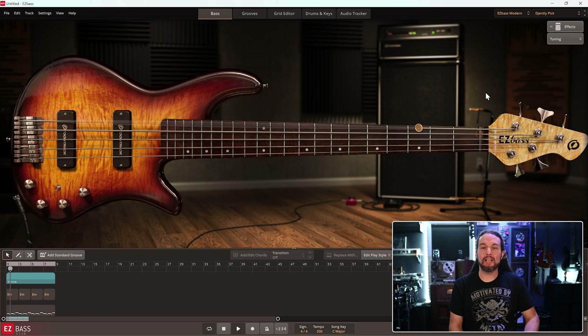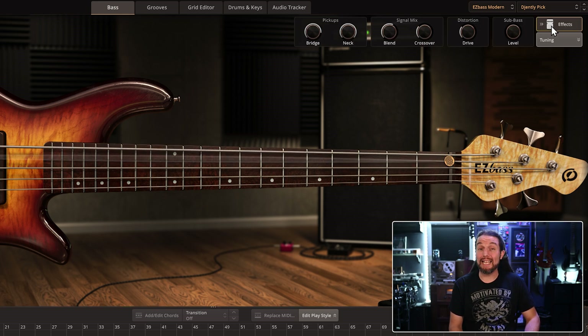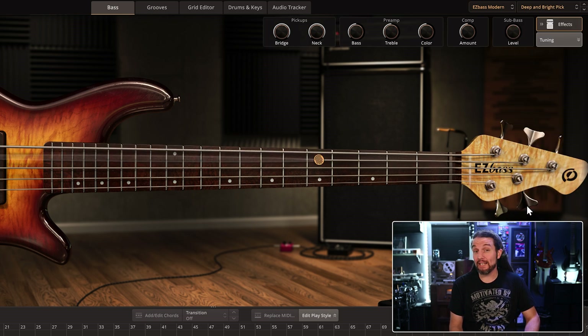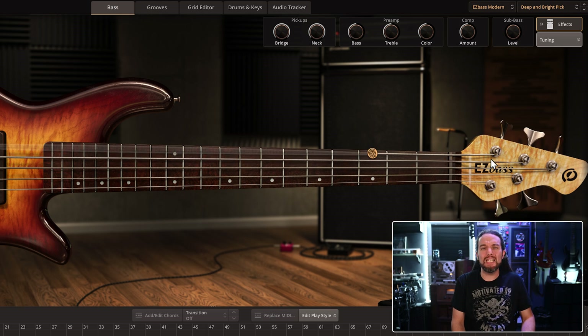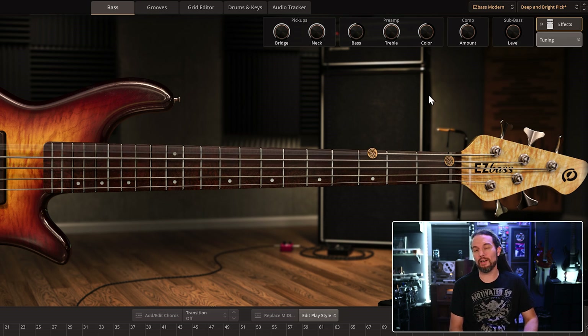In Easy Bass, I love the Gentee Pick preset. If you're an amateur engineer, it might be tough to mix along with high-gain guitars, in which case the Deep and Bright preset is best since the mids don't really compete with my guitars too much. And you can crank the treble if you want to hear the attack of the bass connect with your guitars.